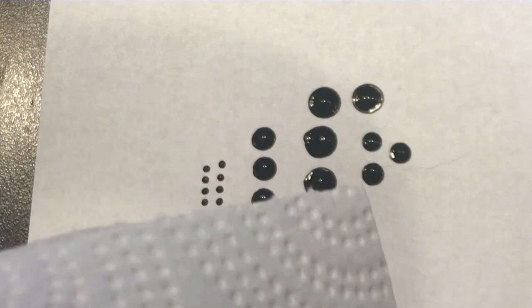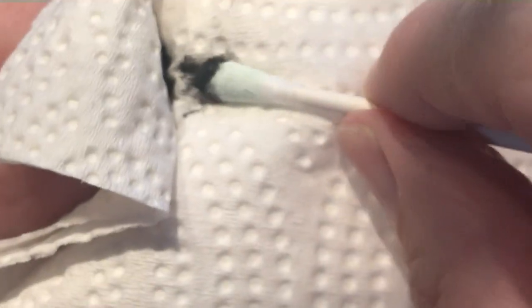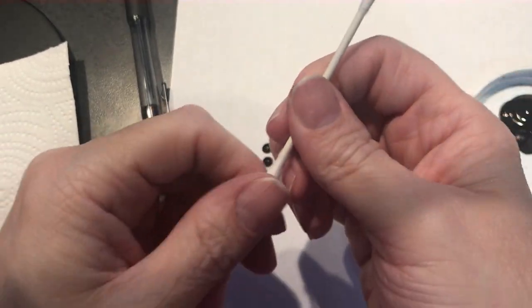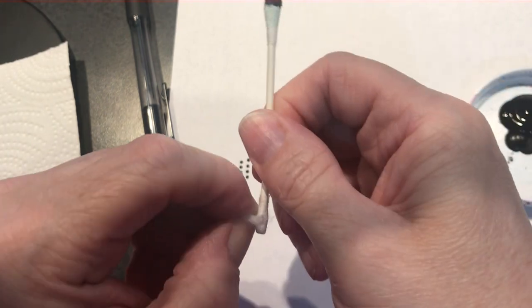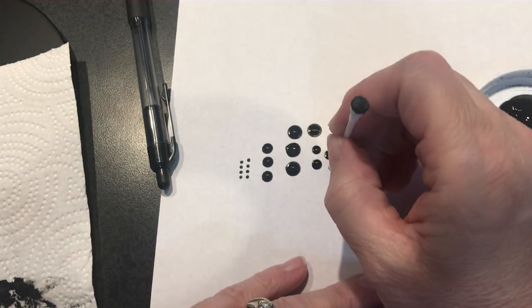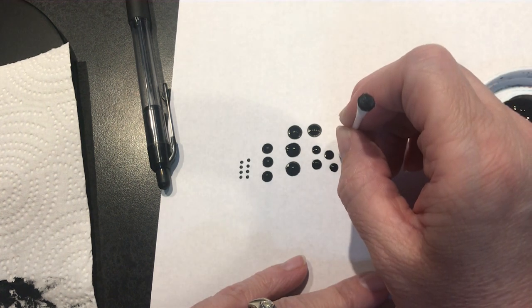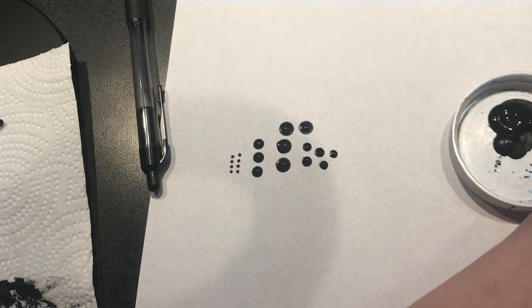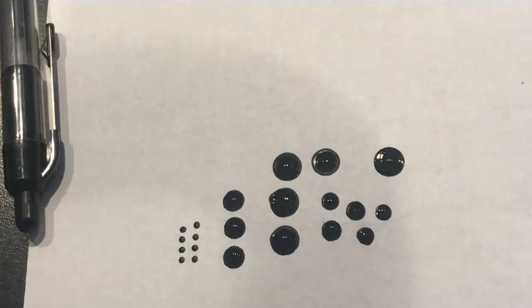The only thing with the q-tip is you've got to watch the frayed ends — you have to use your fingers to press them back down and let it dry in between. You can also pull the ends off one side to get another size dot. And here's the Sharpie marker end — pretty consistent too. So that's just some ideas.